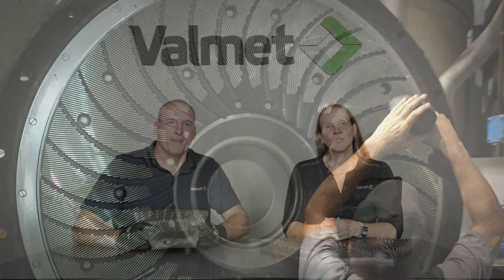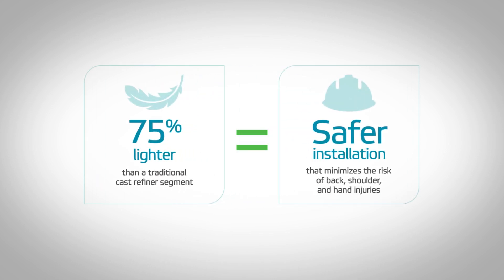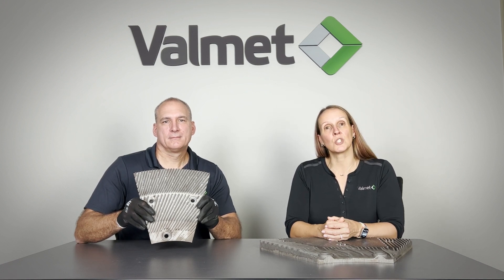To reduce the risk of injury and increase millwright productivity while changing refiner plates, Valmet has developed ProSafe segments and custom segment holders for low consistency double disc and twin flow refiners. Valmet's ProSafe segments are up to 75% lighter and a much safer alternative to traditional segments. Because they are smaller and lighter, they are easier to position while bolting to the mounting surface, which reduces the risk of personal injury and reduces refiner segment installation time.